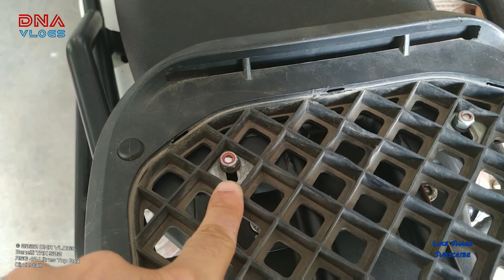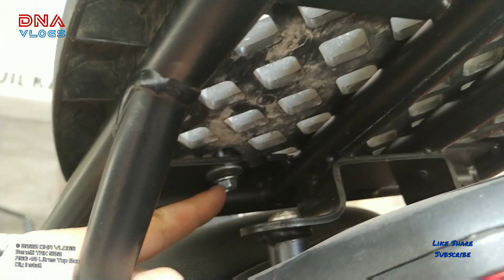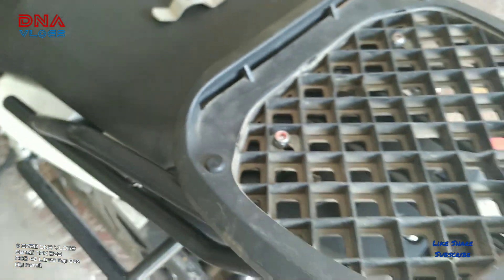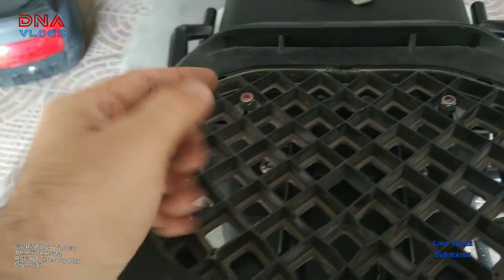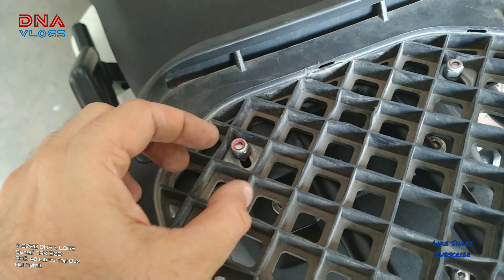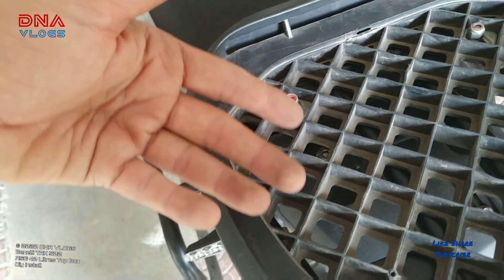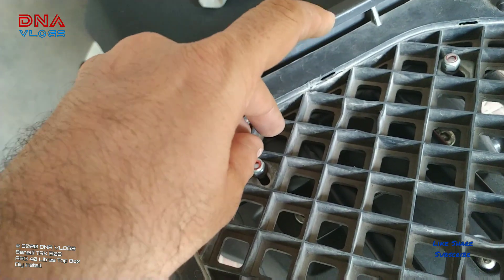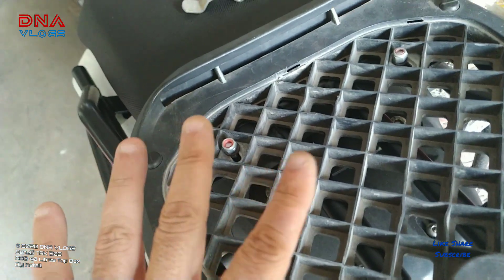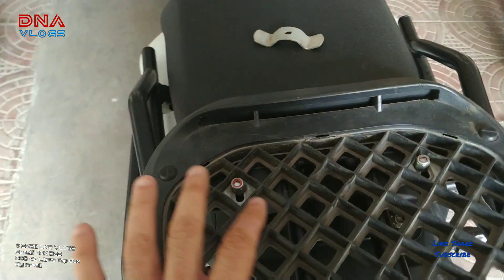What I did was install the bolt from the bottom and the nut from the top. The advantage of this is that if someone tries to open the bolt from the bottom, the lock nut will rotate along with the nut. So unless there's a spanner on the nut up top, it won't open. This means the top plate and the box fitted on the bike don't get stolen. This will be a very good anti-theft installation if you do it this way.